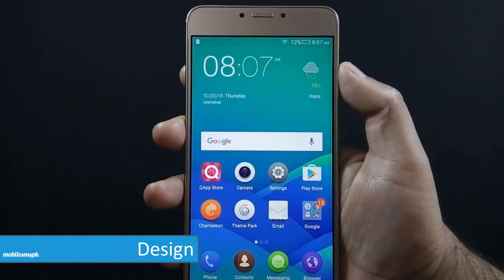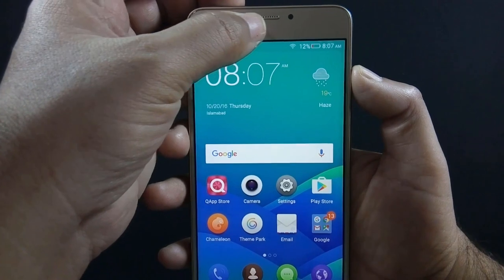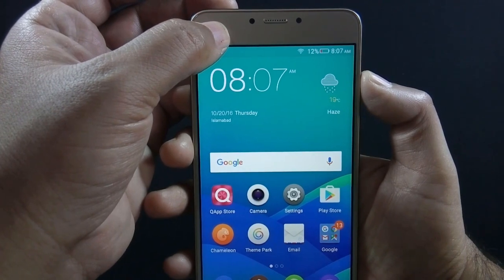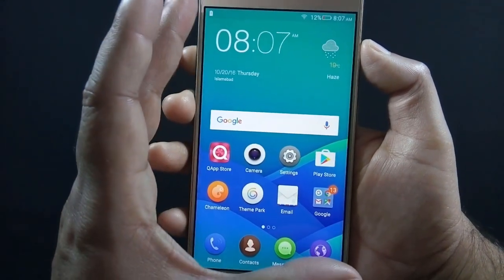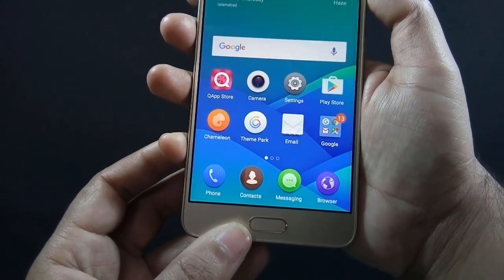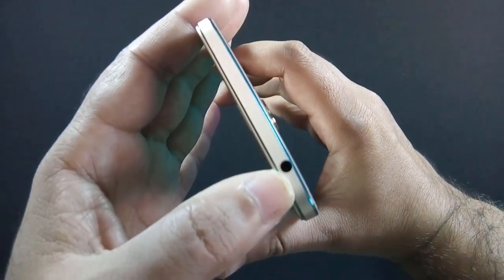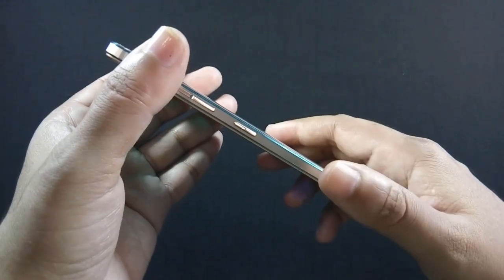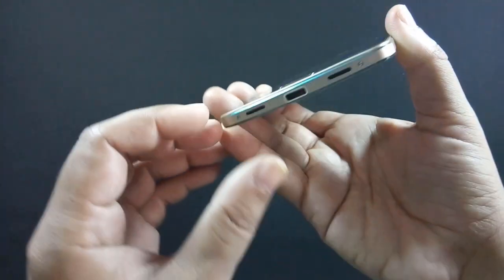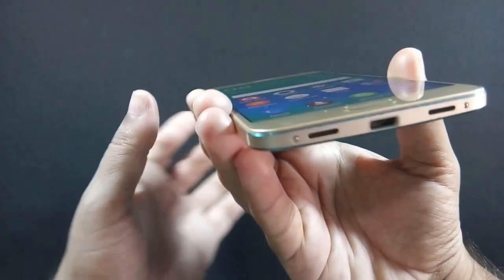Let me give you a physical overview of the phone. On the front of the phone, there is an 8-megapixel camera, sensor, and notification LED. There is a 5.5-inch Full HD IPS display with 1080p resolution, and below the screen there is a physical home button which also works as a fingerprint sensor. There is a 3.5mm headphone jack on the top, a power button on the right, and a speaker grill.